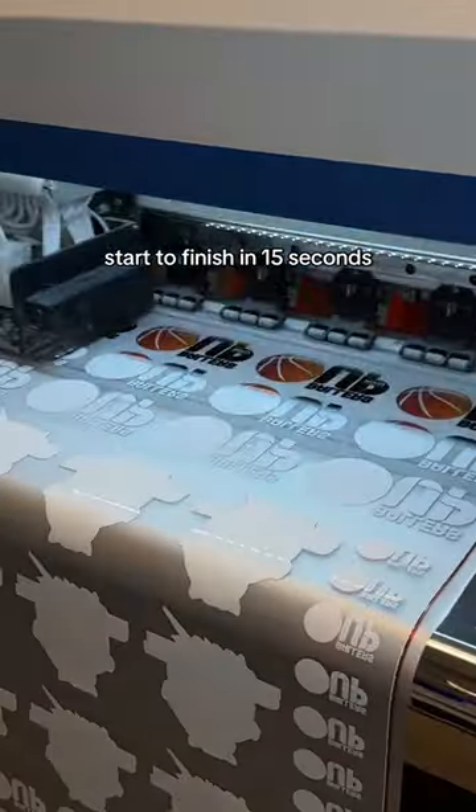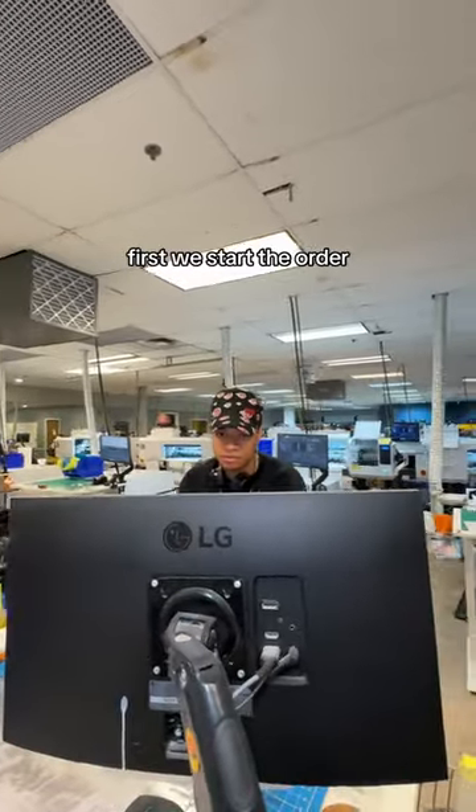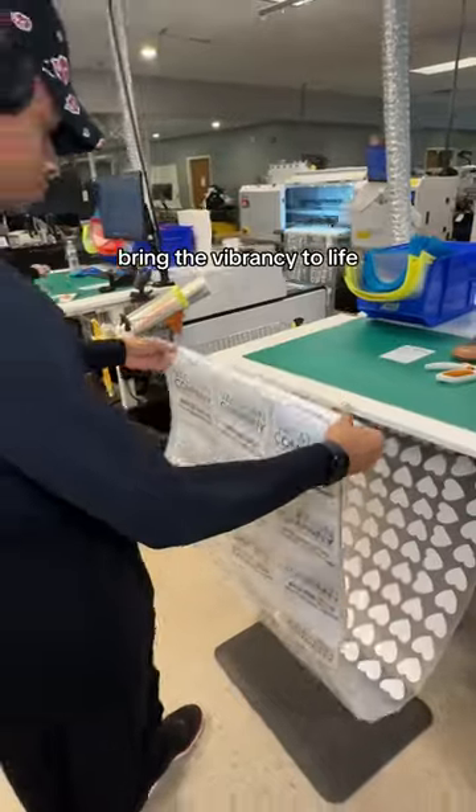Build a gang sheet with me, start to finish in 15 seconds. First, we start the order and watch the printer bring the vibrancy to life.